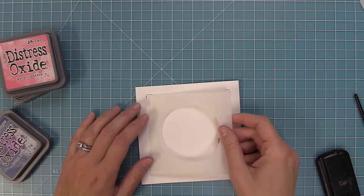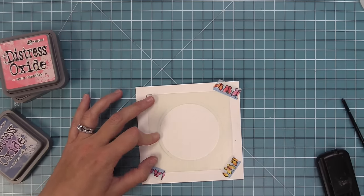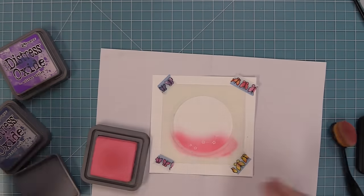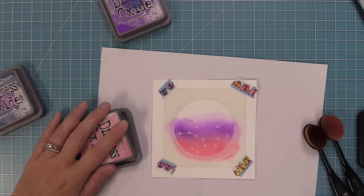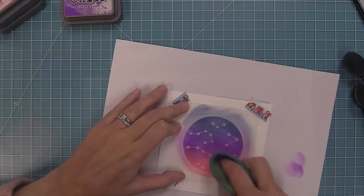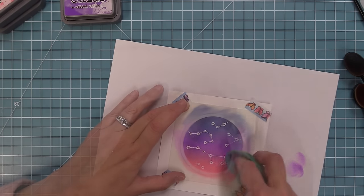Using distress oxide inks — worn lipstick, wilted violet, and faded jeans — ink within the circular template opening to create a magical night sky gradient, going back and forth between colors where they overlap. Bring in the darker blue, then back in with the purple to blend it all. Take a dry towel and buff off the stars of any excess ink so they shine bright in the beautiful magical night sky.